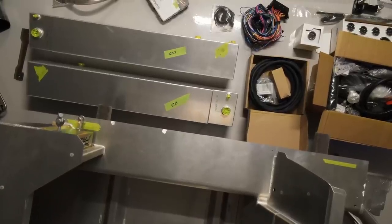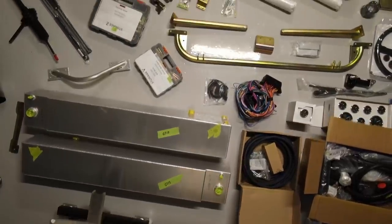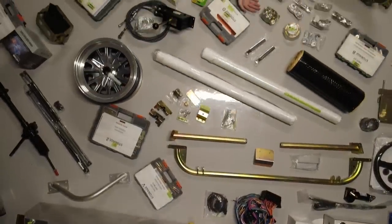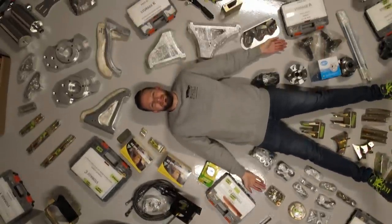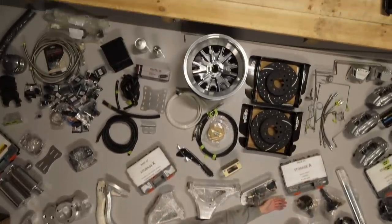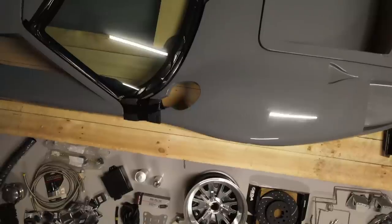G'day and welcome to another episode of Built by Dan. For those of you who have seen my previous videos, you'll know that it's completely out of character for me to have my garage in a mess and parts laid out all over the floor. But for this episode, I'm going to make an exception. I'm going to give you a detailed overview of all the parts that come as part of this comprehensive GT40 kit. I'll also address some of the main comments from my previous video.